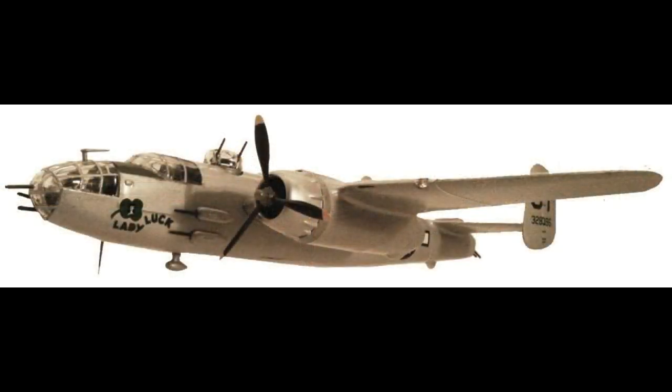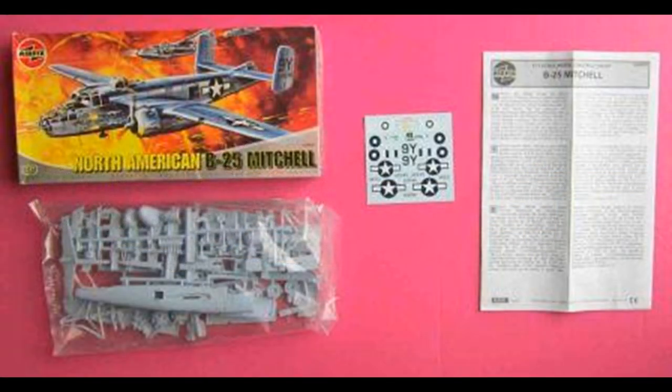The original Airfix release was in 1965, and this kit was marked as a 2008 reissue. It's also been produced by many makers. When finished, the kit will be about 11 and a quarter inches wingspan and about 8 and three-quarter inches long. It contains 118 parts molded in light gray, and also has a clear canopy and some nice-looking decals.